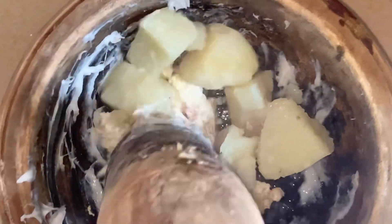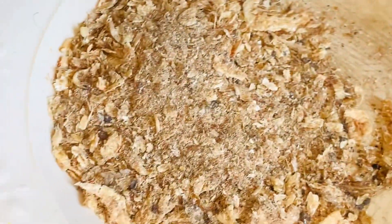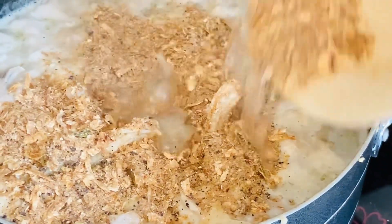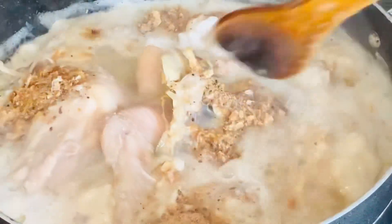Once there's no yam remaining, you go in with your cocoyam — that is ede. If you want to make this soup, you can choose to use only ede, only yam, or mix everything to get a nice taste. Cover the pot and let it cook while I pound the yam together with the cow brain. Once done, add it into the pot. This is my crayfish blended with wawa — everything is getting ready.